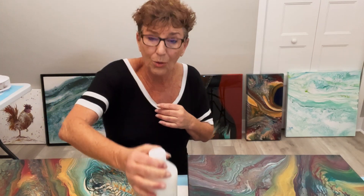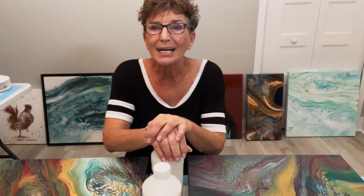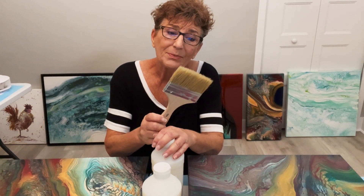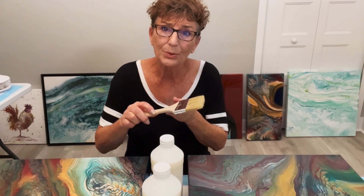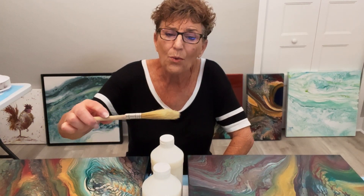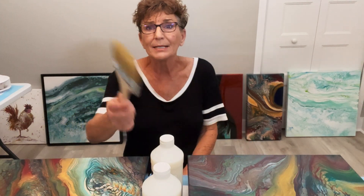Varnishes — there are so many out there. I'm a Liquitex girl because it has done right by me almost every single time. I'm not a shiny girl, but some of my clients are. Generally, after the isolation coat goes down, I wait 24 hours. I apply the isolation coat with an inexpensive synthetic fiber brush. The less expensive it is, the better for me. You do not want a heavy-duty thick brush — it tends to absorb too much of the varnish. These were about $1.99; I use them three or four times and then toss them.